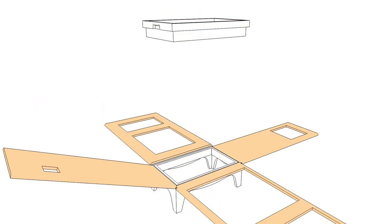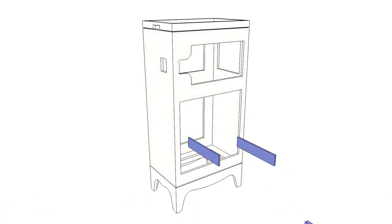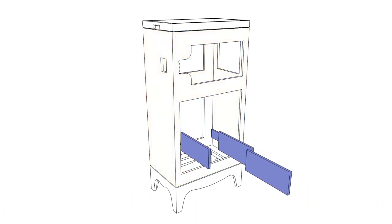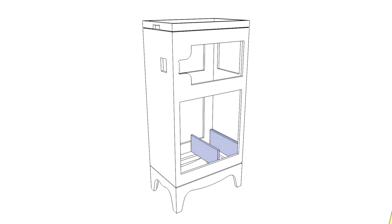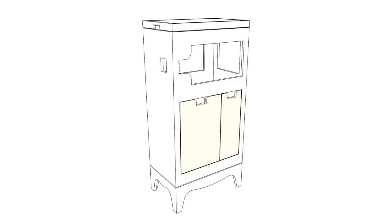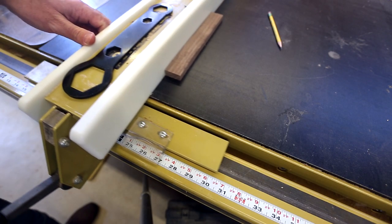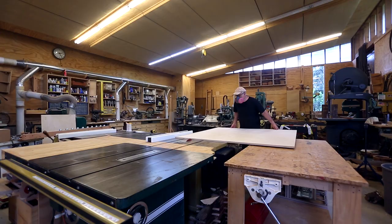We have our top and bottom built and we'll make the main cabinet out of four sides. Once that's done I can make the structure to hold the drawer slides, which will hold the drawers, and then I'll make two drawers — one for recycling and one for the shredder.